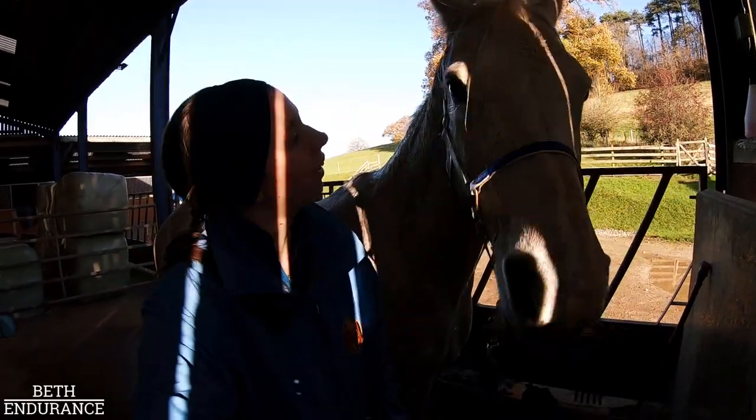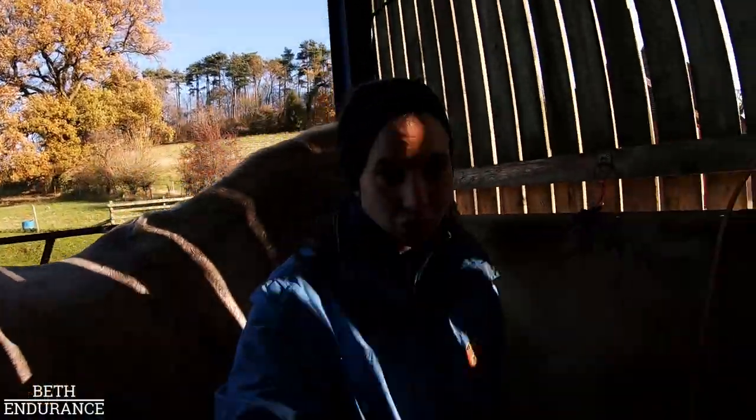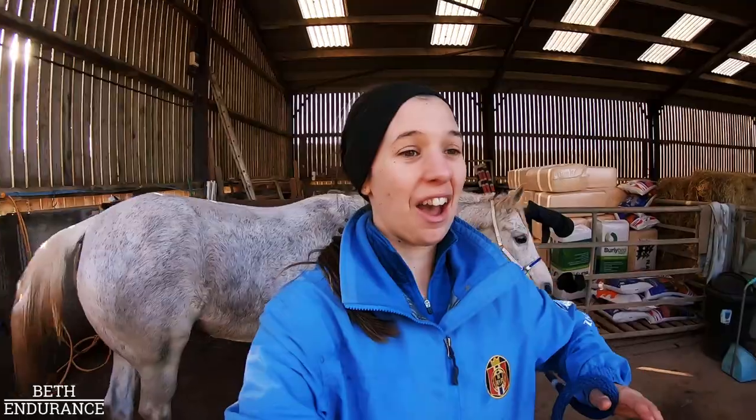A slightly cleaner Tizzy - not so much mud back there. I'm just going to take her back to the stable and put her thermotex rug on, because there's nothing quite as good for keeping them nice and warm and drying them off. Then I will show you the state of my gear, because it's really bad.